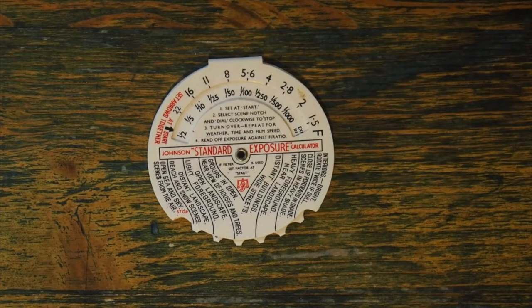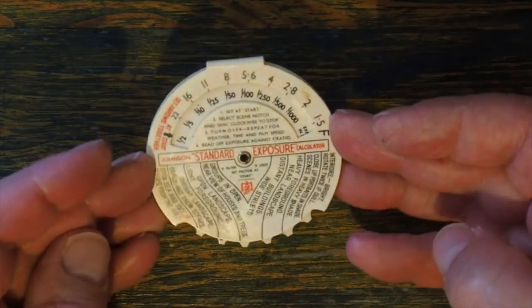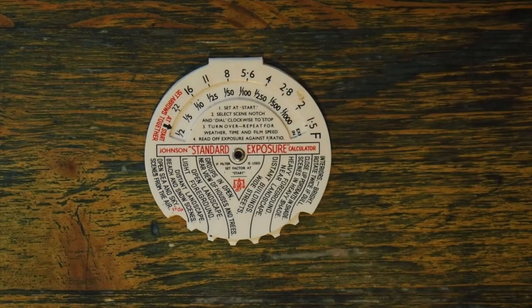This little device is a Johnson standard exposure calculator. When cameras didn't have exposure meters or people didn't carry external exposure meters, many photographers relied on something very similar to this to work out the exposures for their shots. This particular type was made in 1946 and it's a 6.5cm rotary exposure calculator made of ivory — actually a plastic which simulates the appearance of ivory.